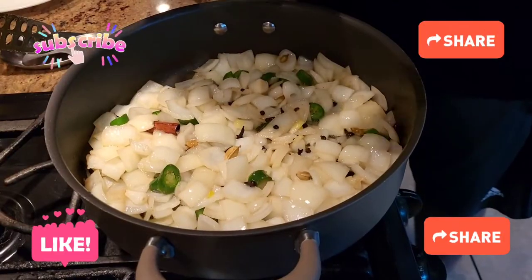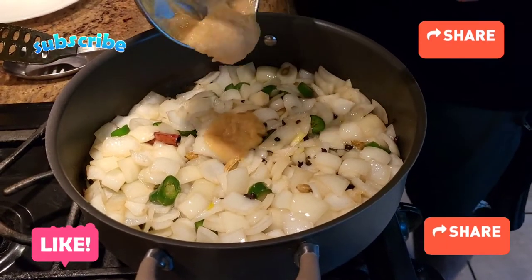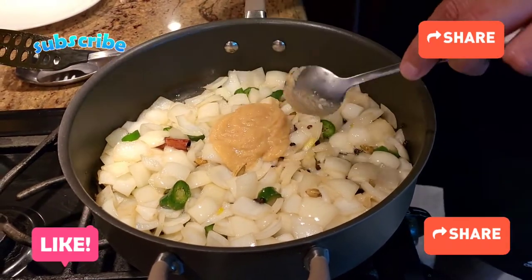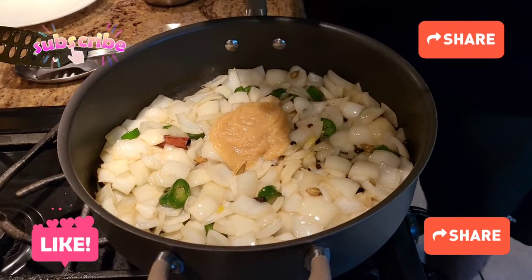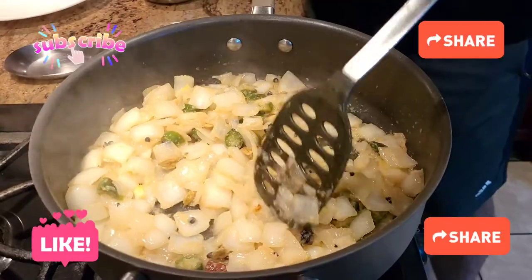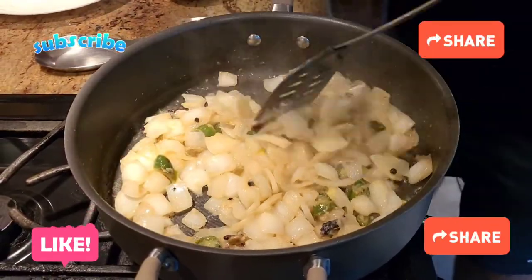Once your onions and chilies are about 90% cooked, add some garlic paste and then ginger paste as well. The reason for adding an ample amount of garlic and ginger paste with ample amount of ghee is that they are going to serve as your preservative. Once the rawness of the ginger-garlic paste is gone, we move to the next step.